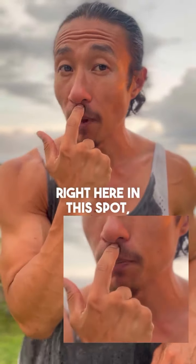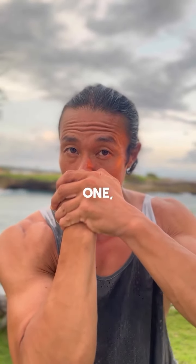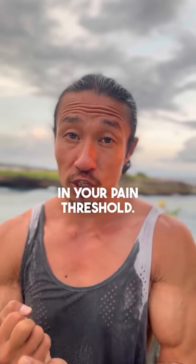Right here in this spot that I'm pointing at — place it here. This is a heart pressure point. Take your other hand and place it over your fist. Now press firmly: one, two, three, and take it away. Do it again at a strong pressure of about seven in your pain threshold.